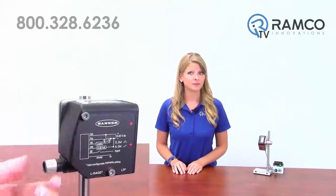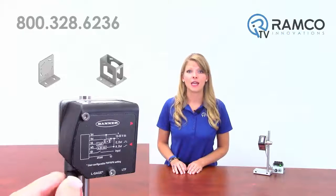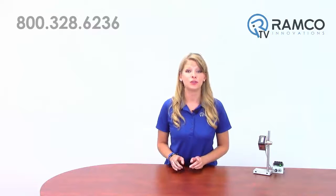The visible red class II laser, optional rotatable connector, and mounting bracket options make setup quick and easy, saving you time and money.